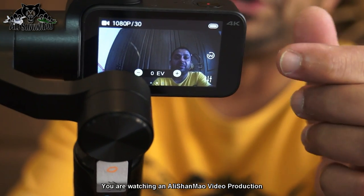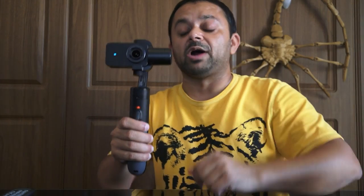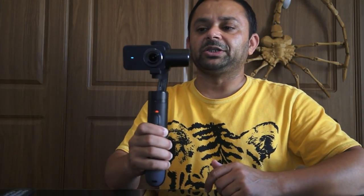Once you receive the gimbal, it is in variable mode. This means no matter what you do, your camera will stay in the same orientation. You can move your hands up and down or left and right and the camera stays fixed. If you want the camera to look down or up, you use the joystick to move the camera pitch. This is the variable feature of the gimbal — the camera orientation stays locked at one position.